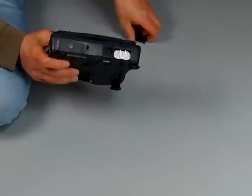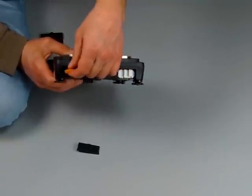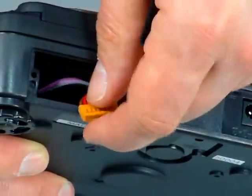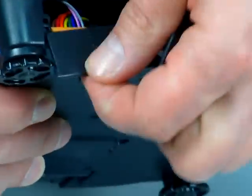Another feature that this balance has is a little port right here. This port is so that you can plug in either the module for an RS-232 or a USB interface. You simply just plug this right into the module board — that's another nice feature.